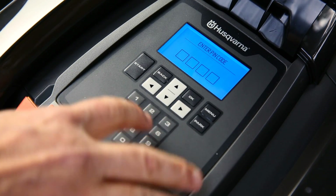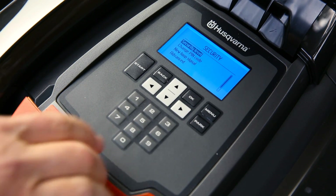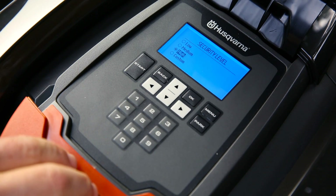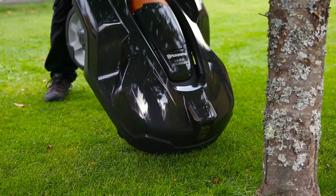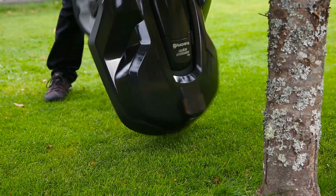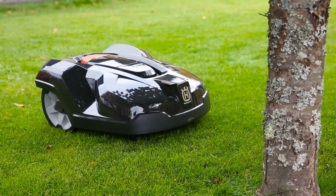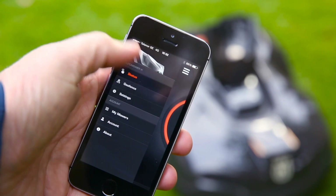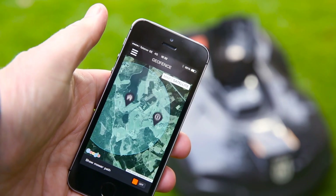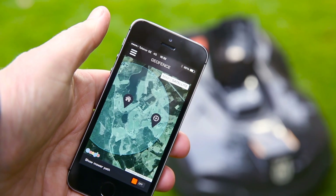Husqvarna Automower is protected from theft in several ways. A PIN code is required for any intervention. An alarm will immediately sound if the code is ignored when the mower is stopped or lifted. It is useless when stolen, as it can't be matched to other charging stations, and when reported stolen, it will be red-listed in all support. Some models have a built-in geofence — if brought outside your home, the alarm will go off and it will automatically send tracking data.